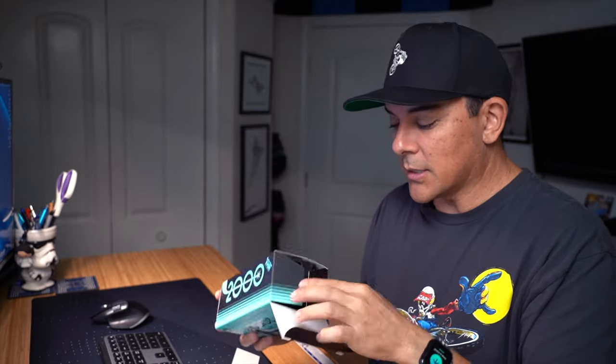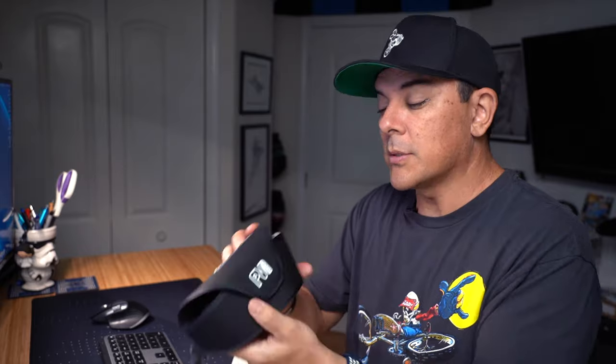Anyway, let's take a look at these glasses. You didn't come to look at the box — you came to this video to see what these glasses are all about. So let's take a look.